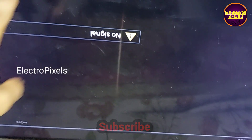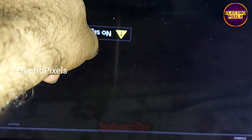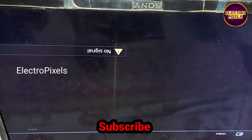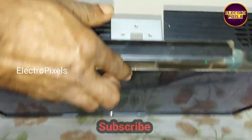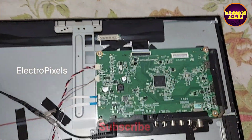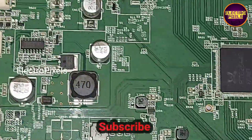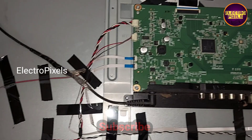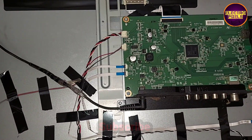The TV is now working properly. Hope you liked this video. See you in another video with another interesting topic. If you like our channel, please don't forget to like, share, subscribe, and press the bell icon for further notifications. Thanks so much for watching.